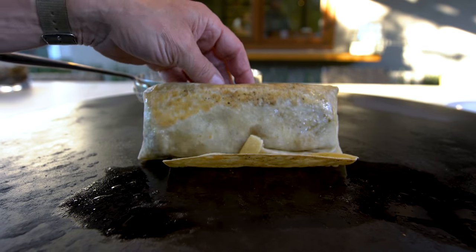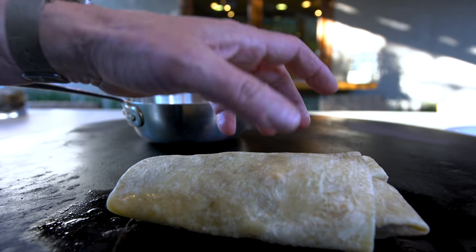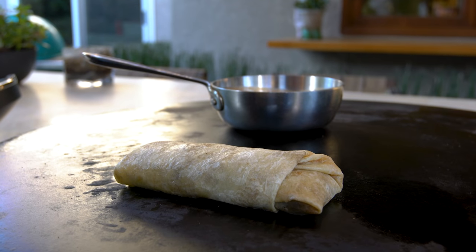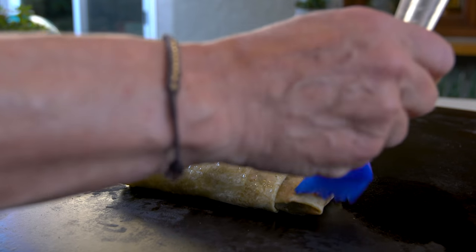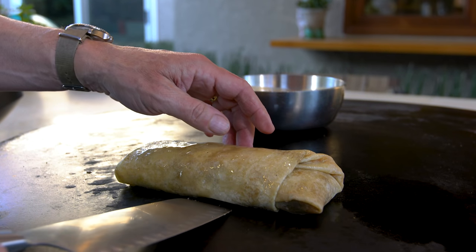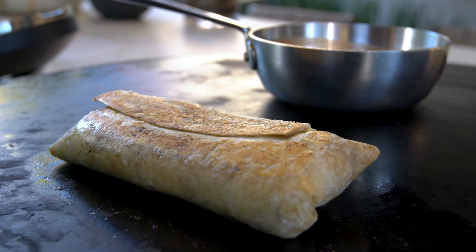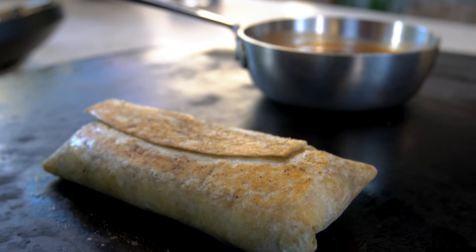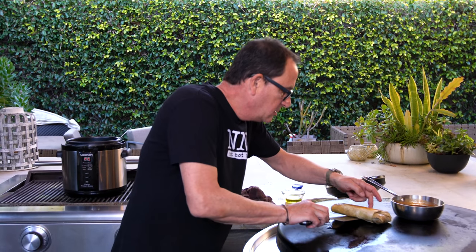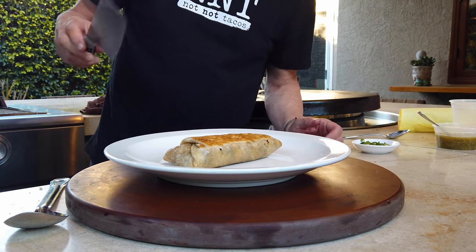As you start to look, you can see it getting color. We give it a couple minutes on that side and then we'll flip it. After a couple minutes we give the top a light little splash of oil and turn it over. Look how nice — that's what you want, that little crispiness. And when it's ready, off it comes and goes on a plate.